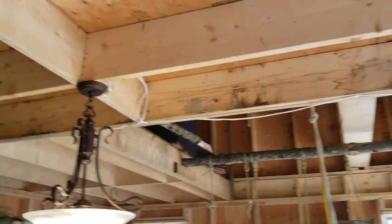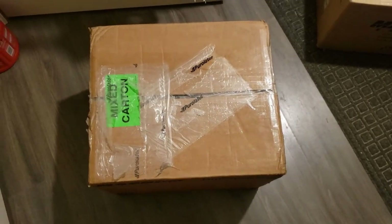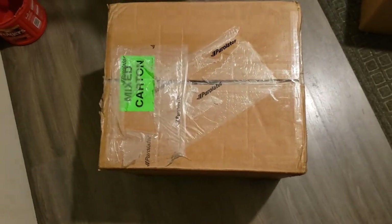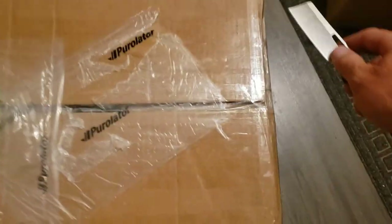Got a little bit of wiring going, not much, just temporary. Thanks for watching! Got another package in the mail — we're going to do an unboxing. Here's a little clue on the side. I'm excited!